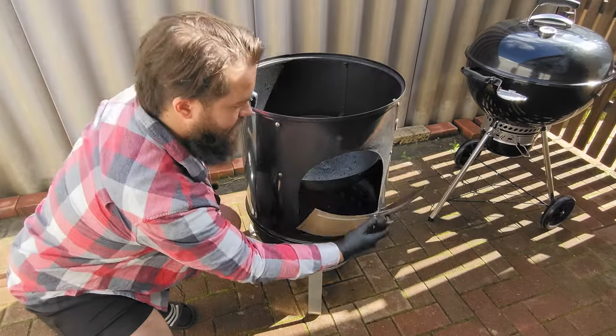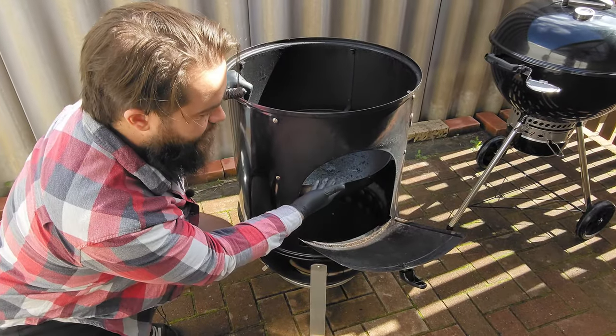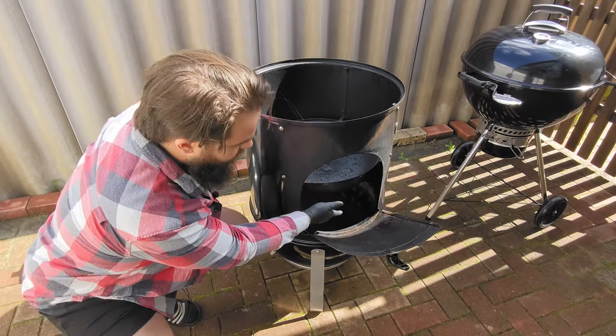Here we can see our firebox. From here you can chuck a hose in to fill up your water pan mid-cook, add wood, or more charcoal down the bottom.